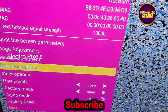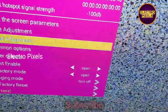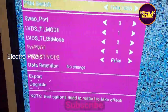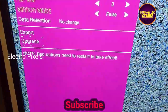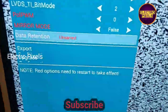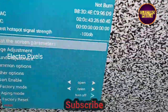After entering service mode, we need to select and adjust the screen parameter settings. In the adjust screen parameter settings, here you can see 'LVDS T mode' — you need to change the value. After changing the LVDS T mode value to 0, the LVDS mapping issue is solved. Then save the settings by pressing the OK button on the remote in the data retention menu.